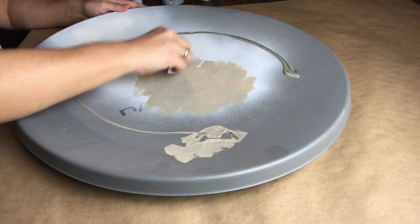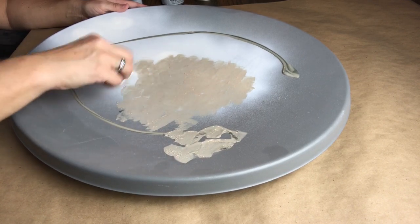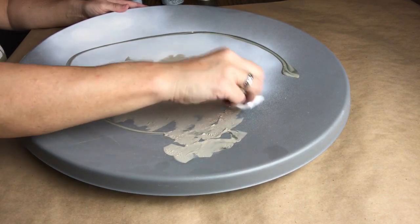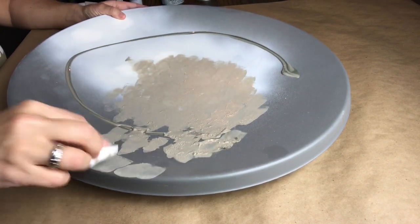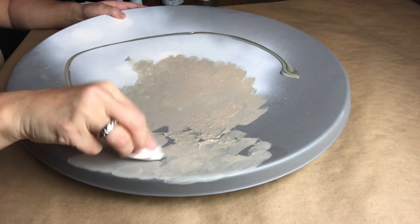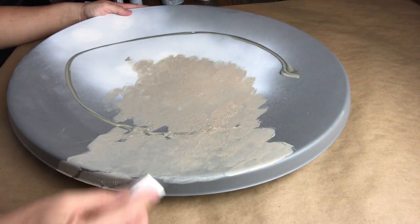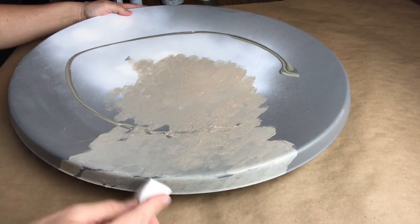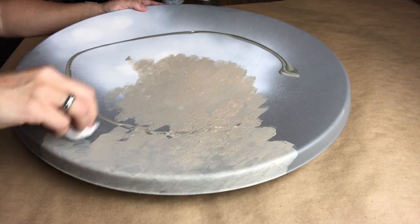First color up is Castle in the Folk Art line, and I'm going to use a small makeup sponge to put this on. There were moments when I felt like I'd been sponging away forever, but this is a pretty big piece — it's going to be a great focal point when I'm finished though.